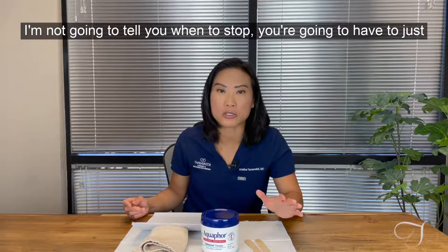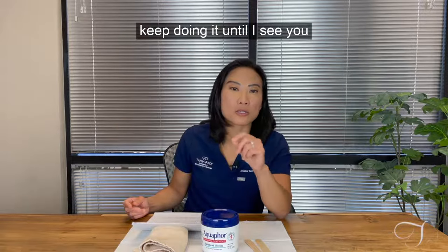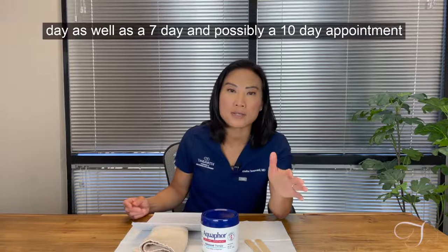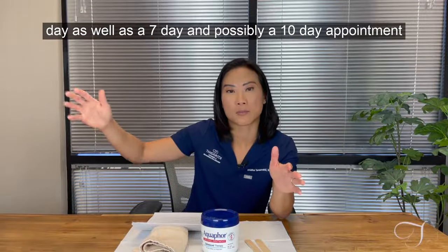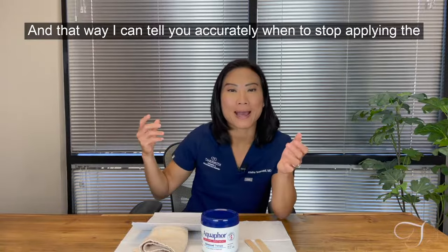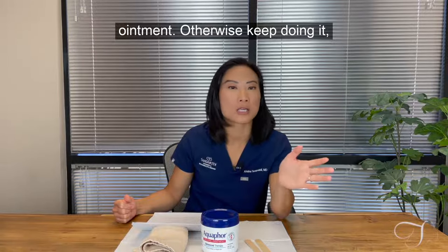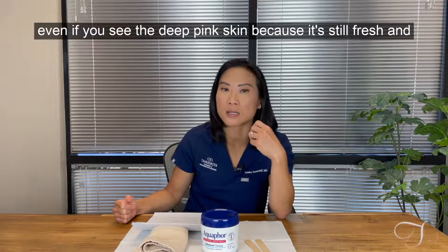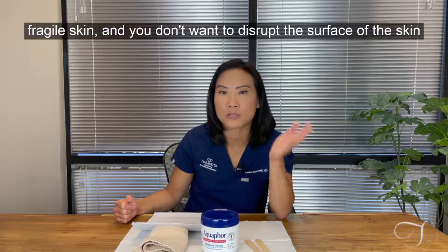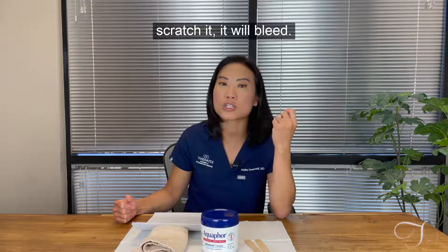I'm not going to tell you when to stop on your own — you'll need to keep doing it until I see you at your post-operative appointment. We will have scheduled your five-day, seven-day, and possibly ten-day appointments to see your progress, and that way I can tell you accurately when to stop applying the ointment. Keep applying even if you see the deep pink skin, because it's still fresh and fragile — if you scratch it, it will bleed.